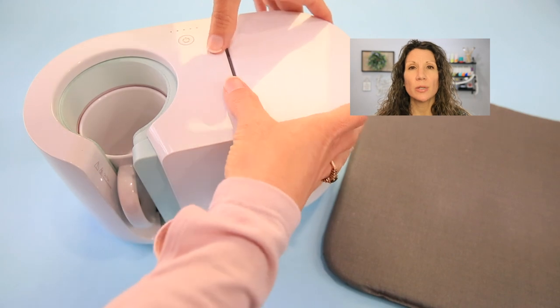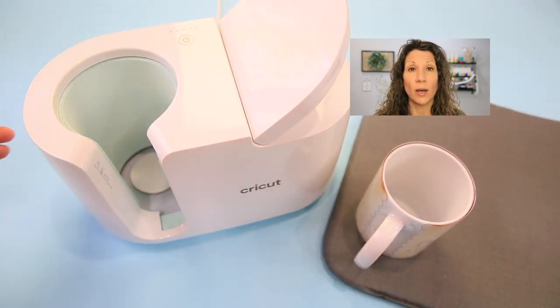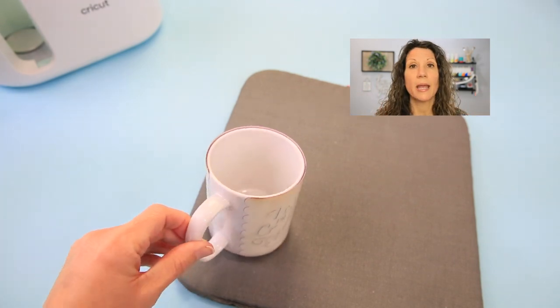Is the mug hot and can I touch it? The mug itself does get very, very hot — the process runs at 400 degrees. But the beauty of this machine is that it's safe: the handle of the mug never gets hot. All of the heat stays on the mug body itself while the handle sticks out. So when you take the mug out of the heat press and let it rest, you can actually pick it up with a bare hand and move it to a mat to cool.